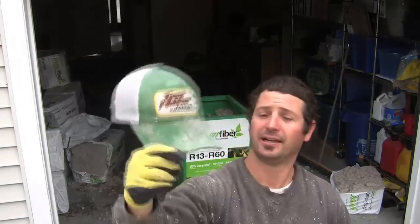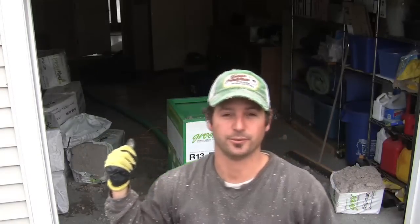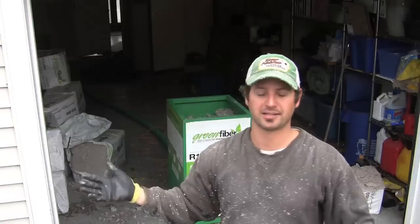If you're gonna do cellulose insulation in your house, just make sure that you get ready to get dirty, because my hat is covered with it, my shirt is covered with it, and the floor inside of my house is covered with it. It's almost impossible not to get this stuff all over the place. So just get ready to get dirty and make sure you try to do everything you can to keep it from getting into the wrong parts of your house.